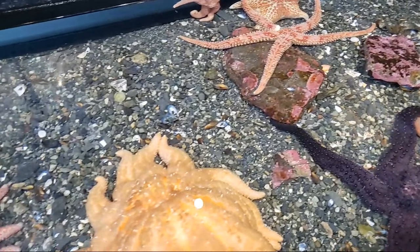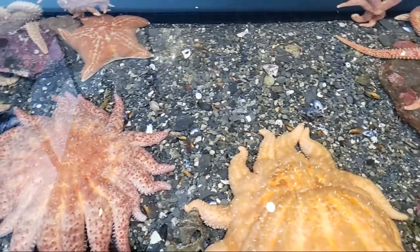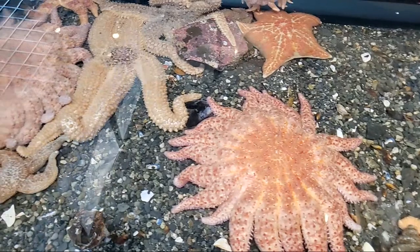We saw your question about whether sea stars are food for other animals — yes! Some crabs eat them, and also our sea otters at the Sea Life Center eat them. Thanks for the question.